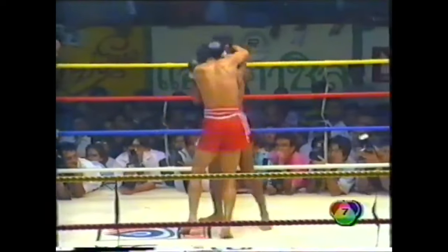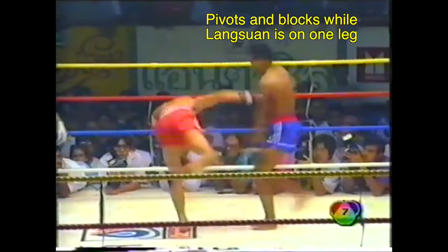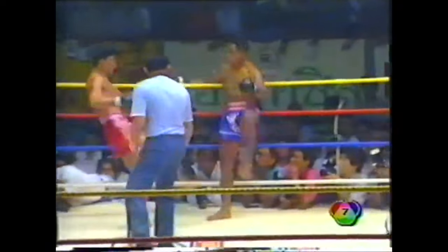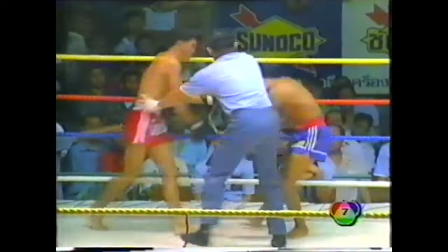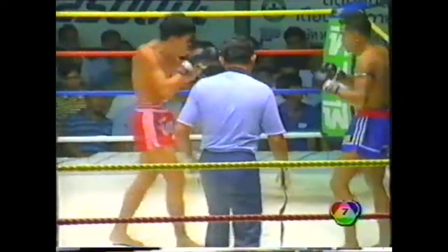Taking it back to Wira Poon's incredible timing, he made sure to always stamp Lang Suan's big movements in the clinch, especially his loaded knees, to disrupt his offense and disengage. He would also interrupt his timing and motions with smaller strikes, drawing a reaction and making it easier to counter.